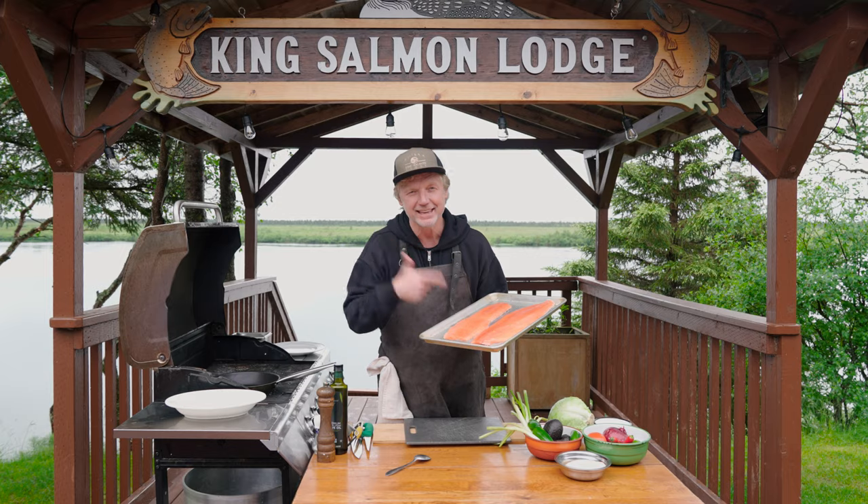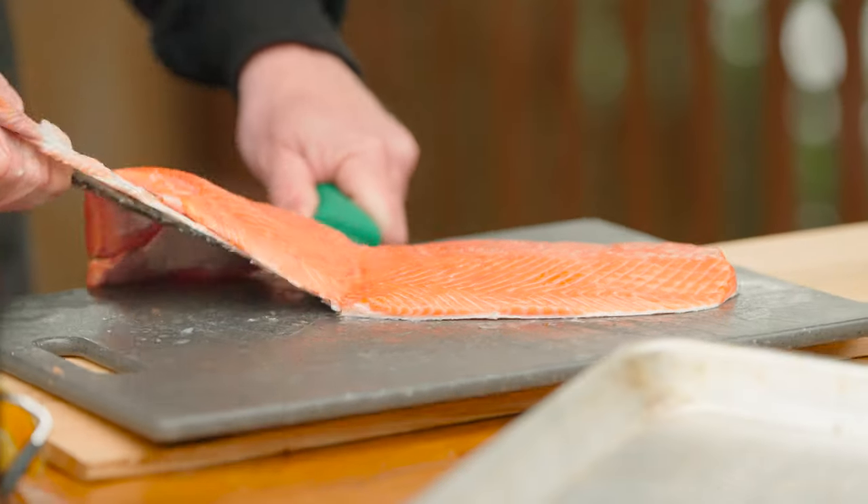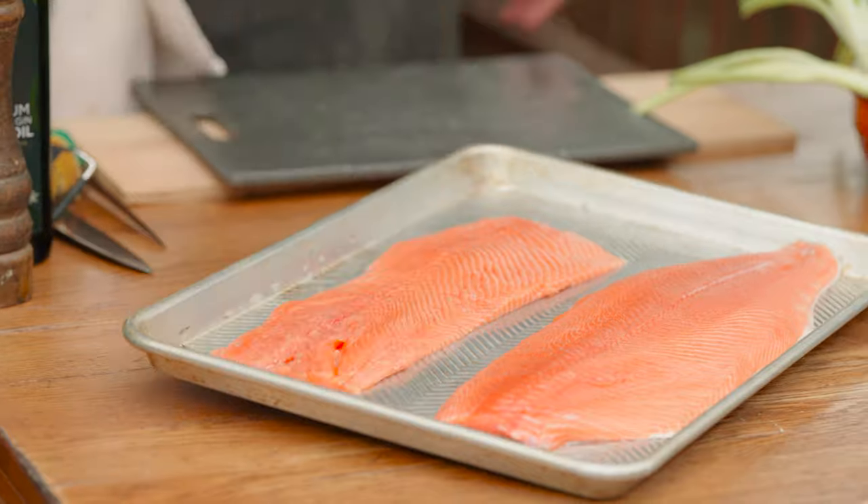So the first step today we're gonna de-skin the king salmon fillet. Look at the color, look at this wild salmon. And if you cannot find king salmon, by the way, you can swap easily the species for sockeye salmon — well, any salmon you can find.